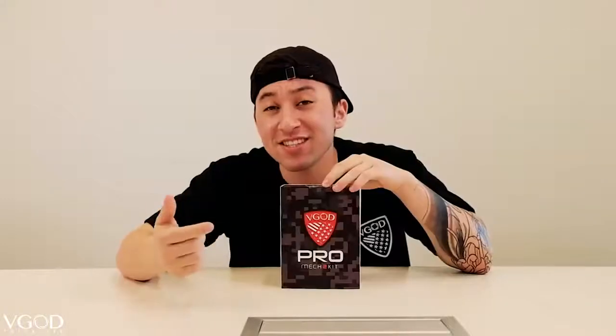Do you guys remember our best-selling mechanical mod, the Pro Mech? Well this is the Pro Mech Evolve — the Pro Mech 2 kit. This kit includes the Pro Mech 2 device and the Elite RDA. I am so excited about this. I got this two weeks ago and I've not set it down. It's my new favorite mod.